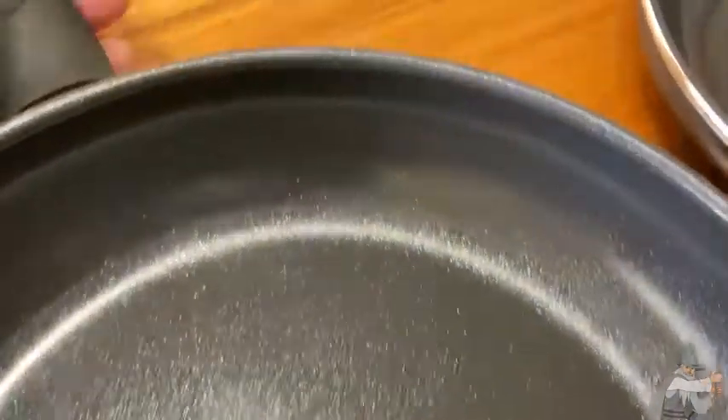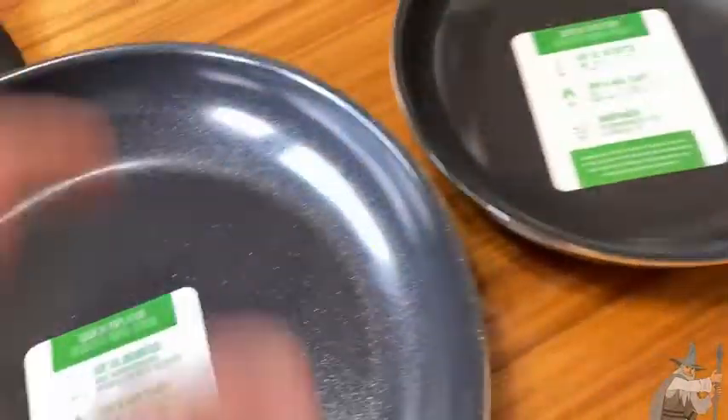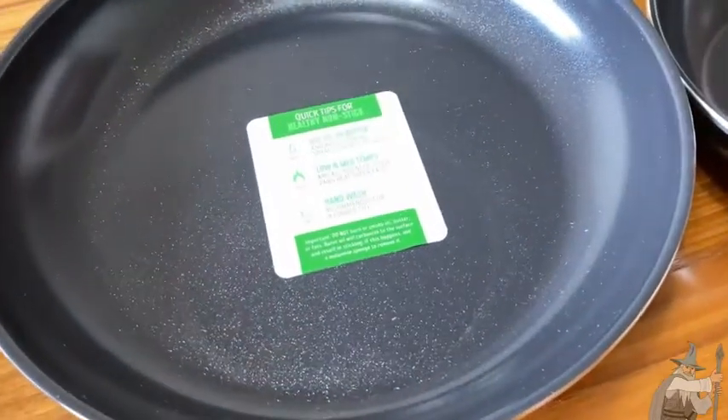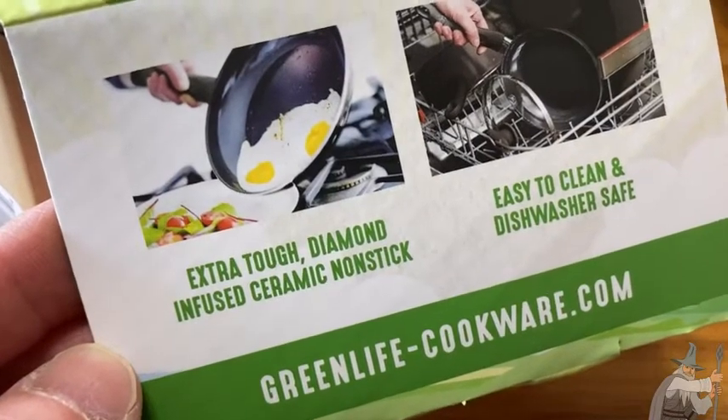It gives you the same tips there. Really nice handle on this one — fairly lightweight. These are non-stick. It's a good company; Green Life makes really good products. Let's read more about the features: extra tough, diamond-infused ceramic non-stick.